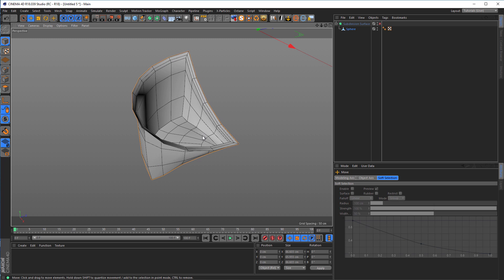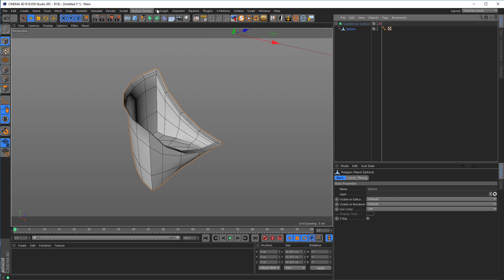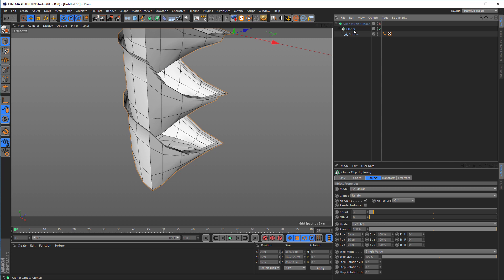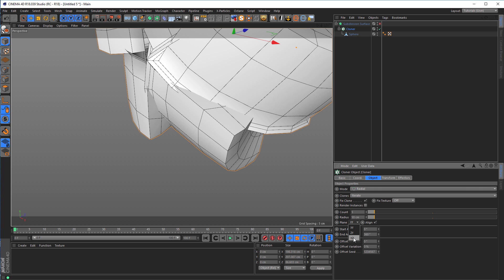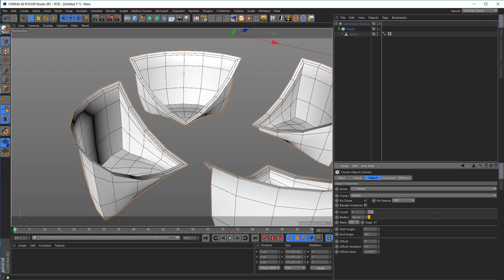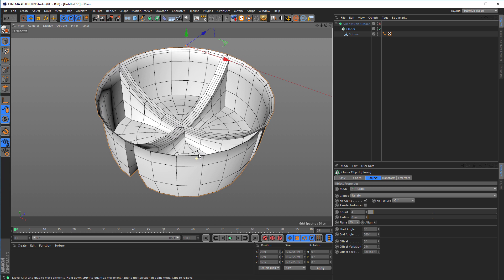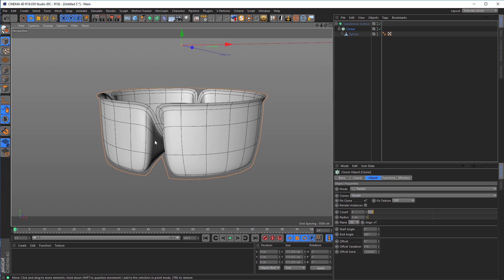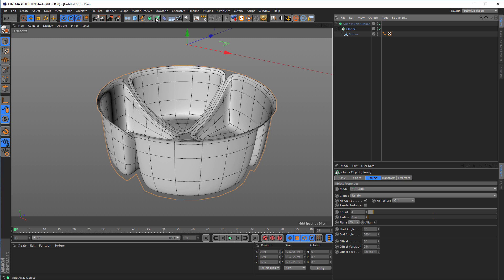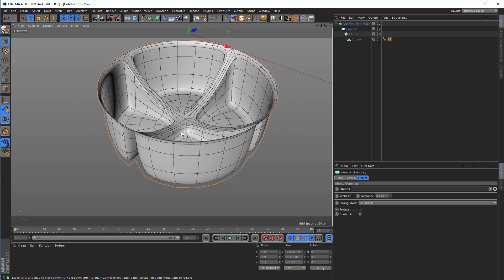Next step — maybe you guess it — we need a cloner. We want to make this round, round, round. So select my sphere, go to MoGraph, hold the ALT key, and click on cloner so the cloner becomes parent of this sphere. In the cloner, go to radial mode, XZ, and we need just four parts with no radius. Next thing is I want to put my cloner in a connect object, because if I subdivide it now in the subdivision surface you see we have a hole. So go to the cloner, hold your ALT key, and click on connect. And you see everything is connected and looks nice and smooth — exactly how we want it.